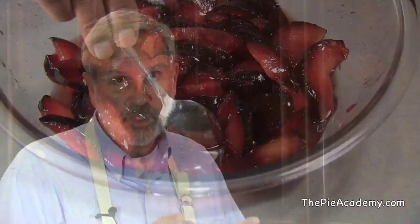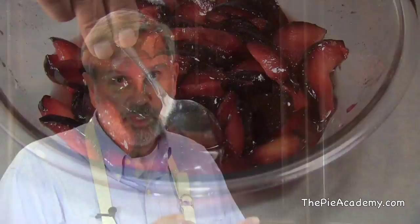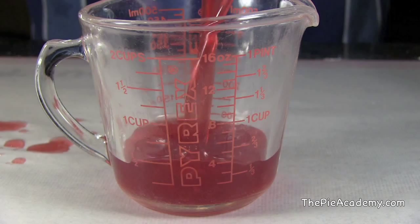After about two hours, the slices will be sitting in a whole lot of sweet plum juice, and that's perfect. Drain them over a big bowl, put the plums into another bowl, and mix in the cornstarch. Then pour the juice into a two-cup glass measuring cup and add two teaspoons of balsamic vinegar. That might seem a little odd pairing balsamic vinegar with plums, but the flavor and that little bit of extra acidity really perks up the plums nicely.